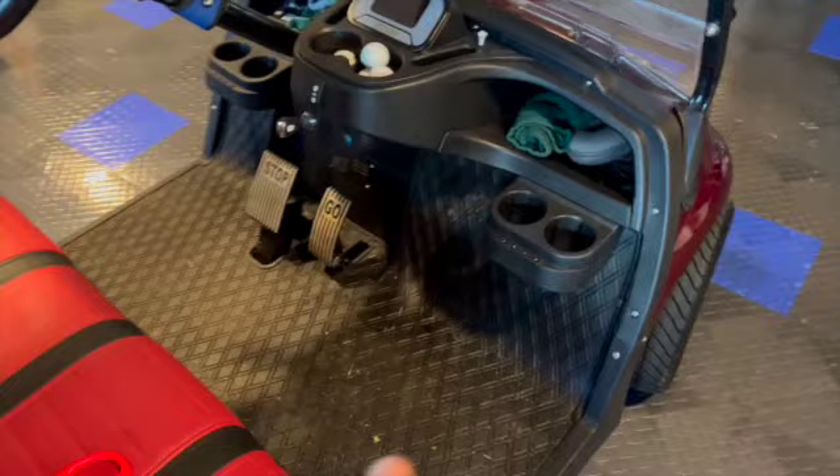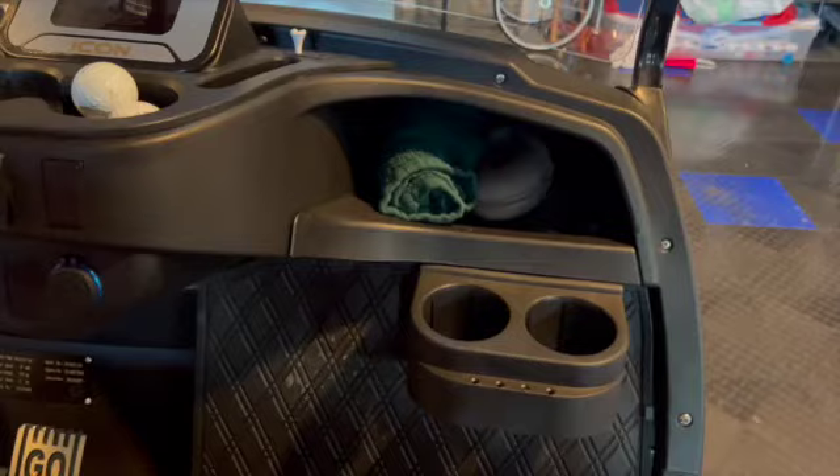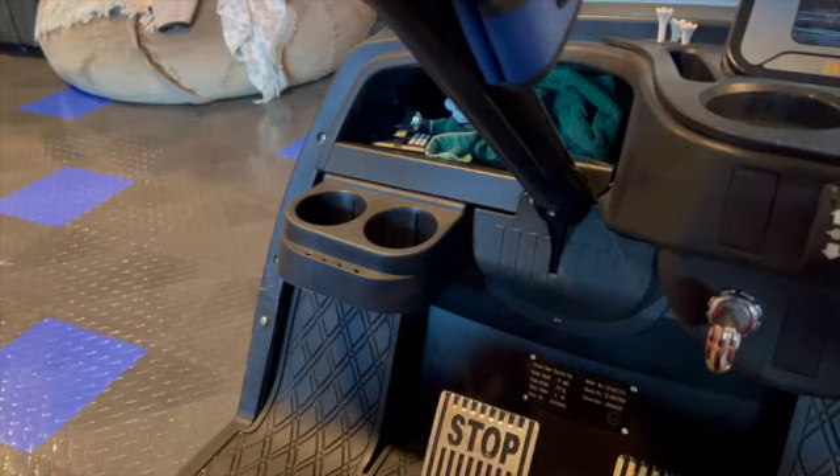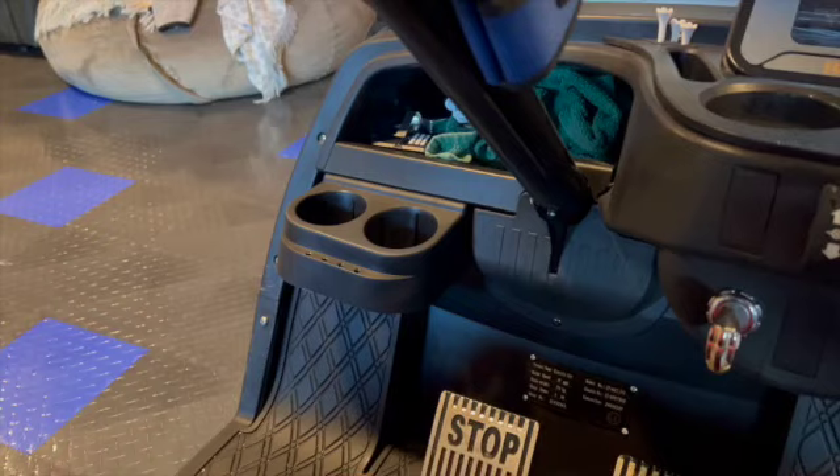Now it's on to the other side. We got them both in — fit pretty well and we have some extra cup holders now. I went underneath with the drill bit and then hand-tightened them with some little black screws that go into plastic pretty well. They're holding pretty well. All right, take care.